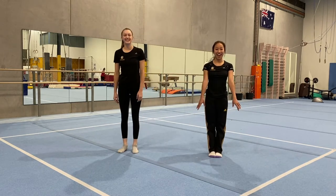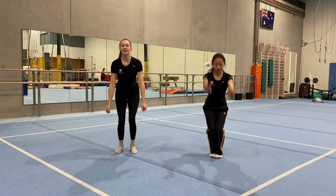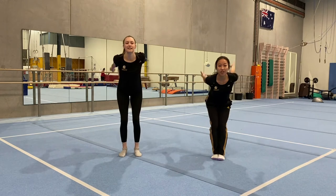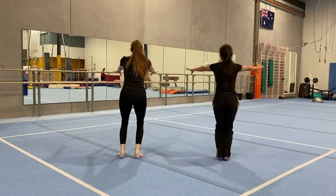And after that we're going to do another tuck jump sequence: straight jump, star jump, tuck jump, jump hop 10, pump 10. Great work. Maybe if you wobbled, you could try doing it one more time.